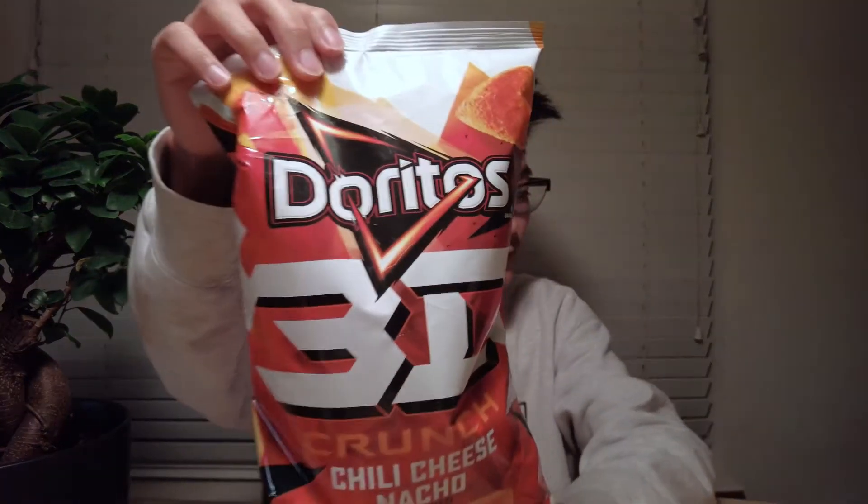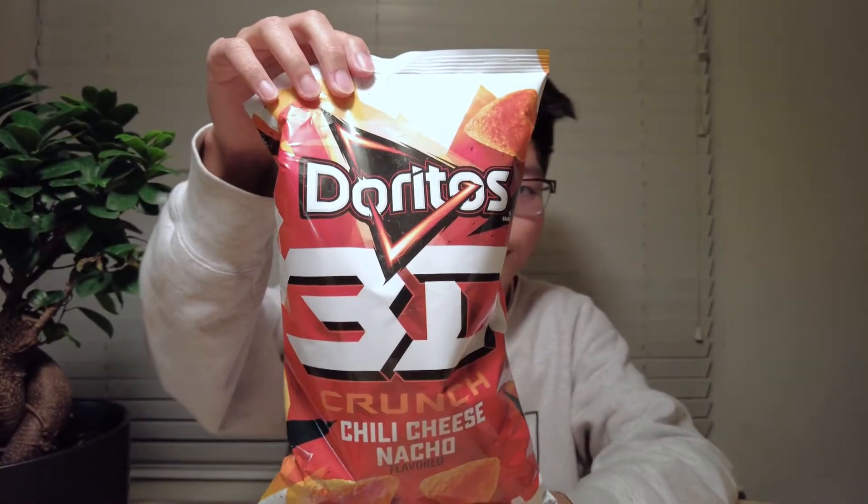I've never seen these before — 3D Doritos. It's pretty strange because usually you see the flat, triangle one, but instead these are 3D, and maybe they're going to be airy and crunchy. That's super interesting, so let's just get right into the review.